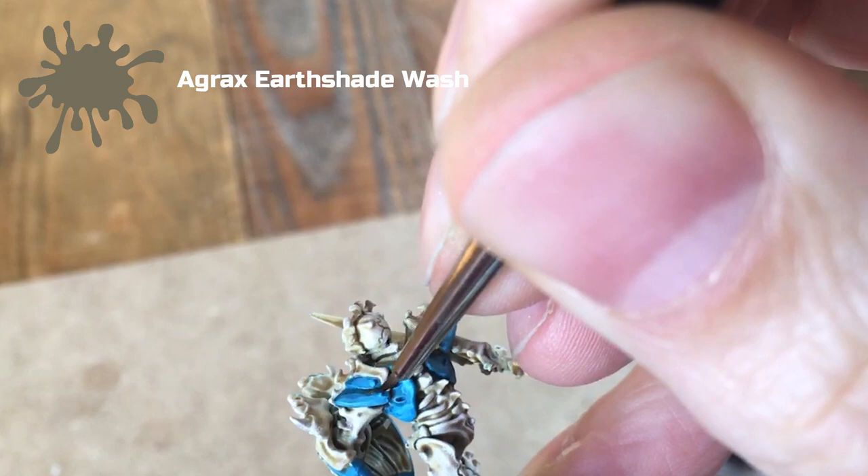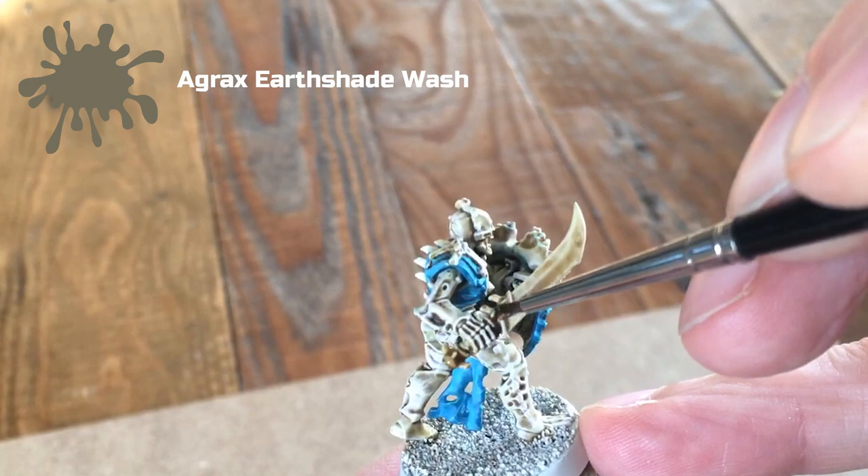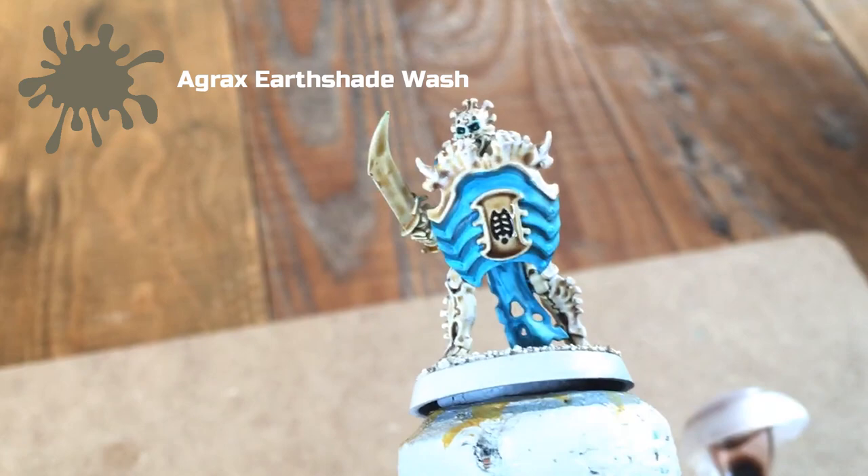By putting the Agrax Earthshade wash over those bone areas it gives a bit of delineation between them. I've also used this across the back of the shield and into the little symbol on the shield — it keeps it looking bone but darkens it down and separates it from the rest of the model.